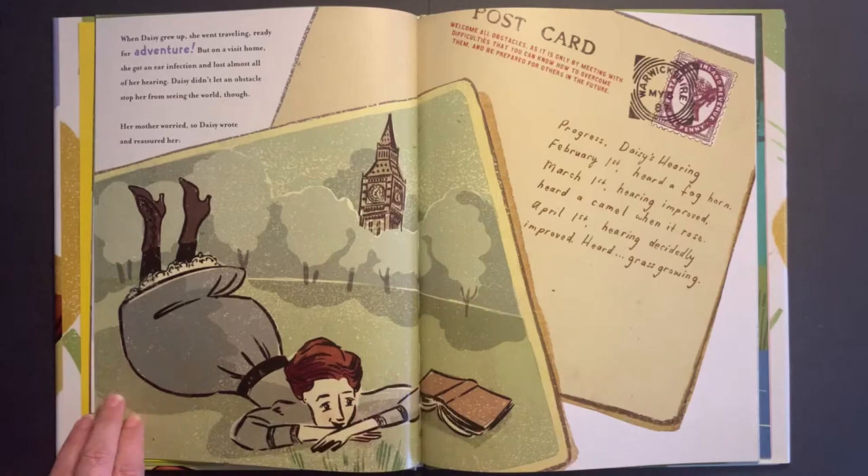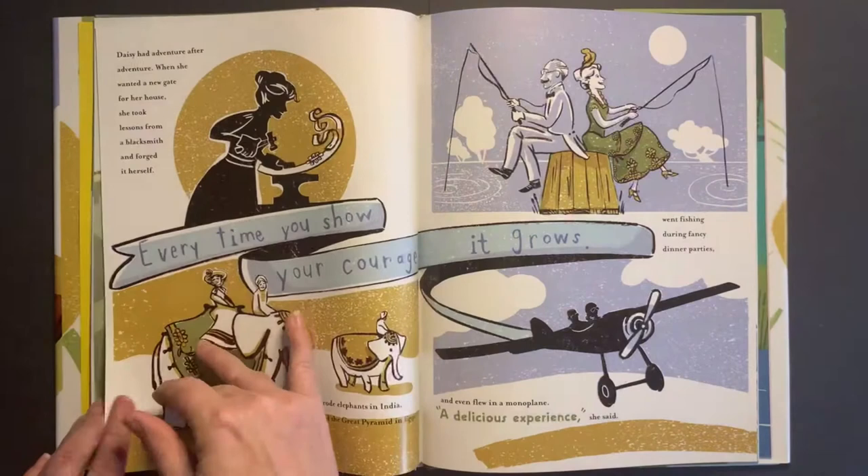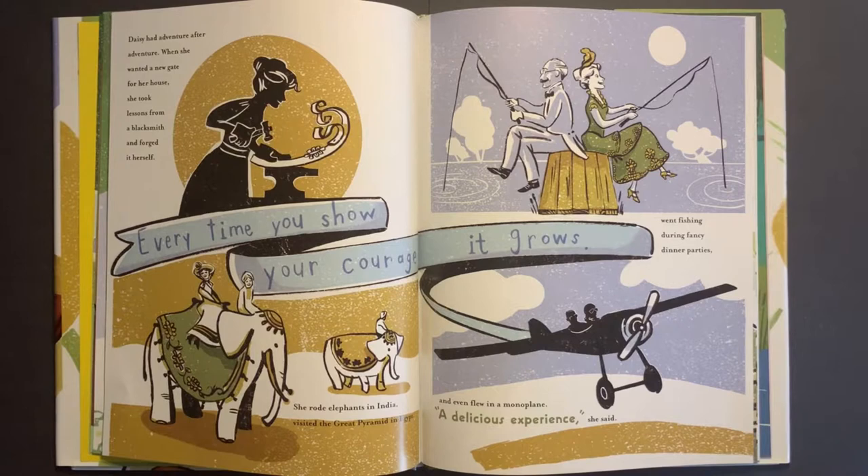When Daisy grew up, she went traveling, ready for adventure. But on a visit home, she got an ear infection and lost almost all of her hearing. Daisy didn't let an obstacle stop her from seeing the world, though. Her mother worried, so Daisy wrote and reassured her. 'Progress. Daisy's hearing — February 1st: heard a foghorn. March 1st: hearing improved, heard a camel when it rose. April 1st: hearing decidedly improved, heard grass growing.' Every time you show your courage, it grows.